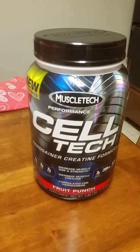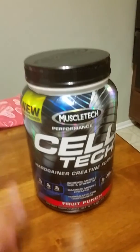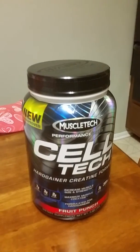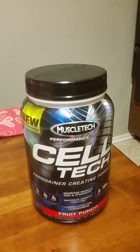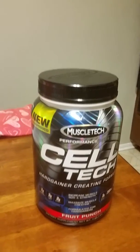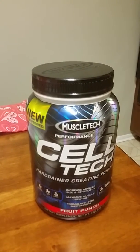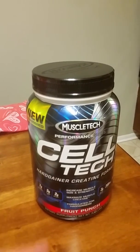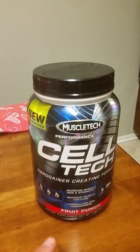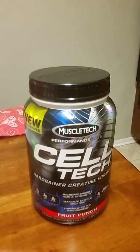So that's what I've got to say about this stuff — it's good stuff, Cell Tech. If you have the chance, give it a try and give me your feedback, whether positive or negative. I'm not expecting everyone to love it, but I happen to like it. I also highly recommend it for someone who's on the skinnier side or has a hard time putting on size.